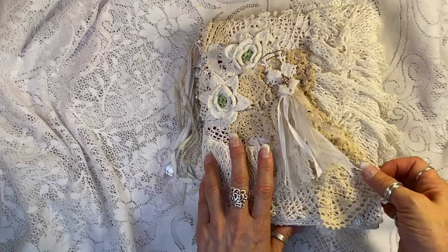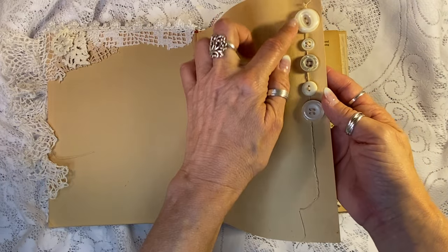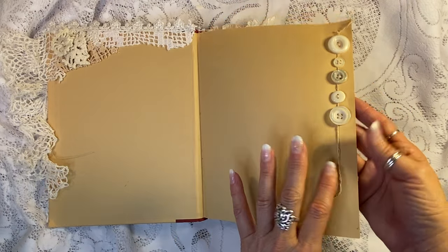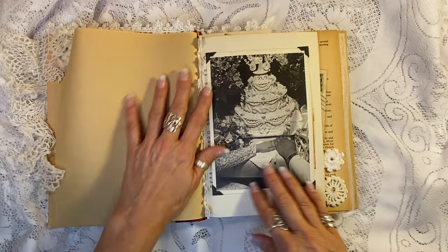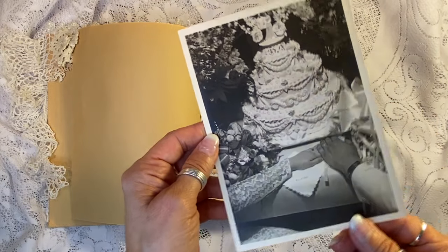So let me take you on a quick tour. I've also added some things to the inside — these gorgeous, truly vintage buttons. I just love them. And this thread here came from the original binding of an antique book. So this is pretty special.